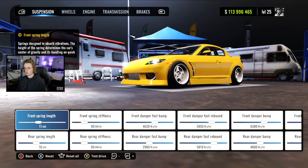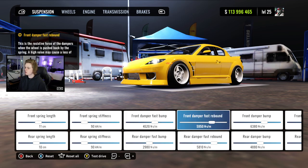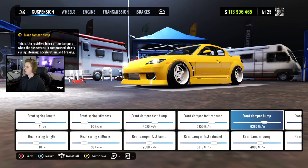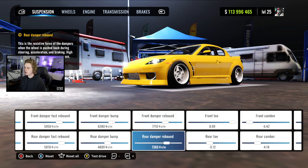Heading into the dino stand guys, we've got our spring lengths at 11 and 10, stiffness at 90 both ways, fast bump at 45-20 and 29-80, fast rebound at 59-50 and 58-10, damper bump at 63-80 and 48-80, and damper rebound at 77-10 and 73-60.